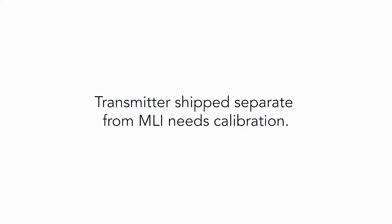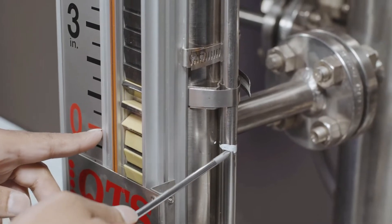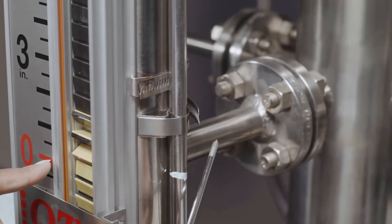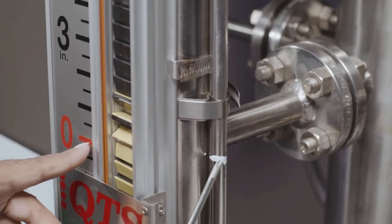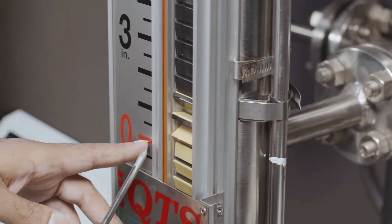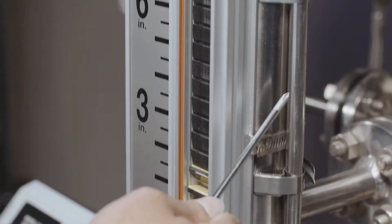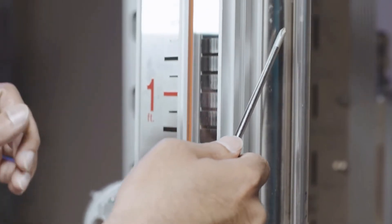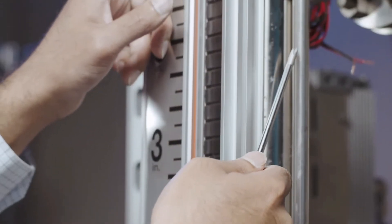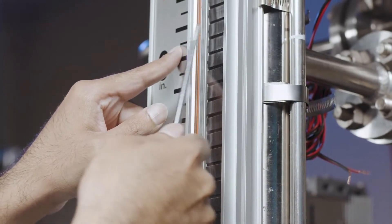Transmitter shipped separate from the MLI needs calibration? No — at the time of the order for the transmitter, we would require the serial number of the Magnetrack that the transmitter is to be mounted on. Quest Tech then configures the transmitter at the factory to match and correlate with the specified range of the Magnetrack. The transmitter sensor is marked with the calibrated zero and hundred percent points and shipped with mounting clamps. When installing the transmitter, simply align the zero and hundred percent points of the transmitter with the visible range of the Magnetrack.